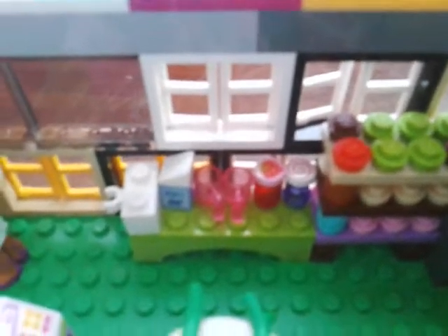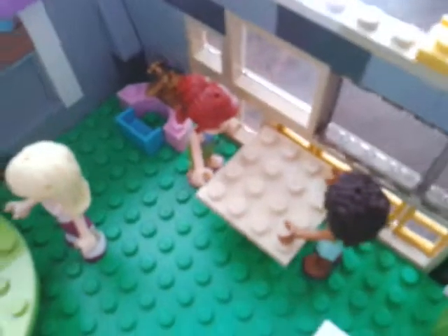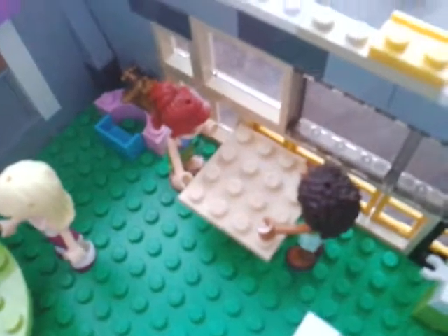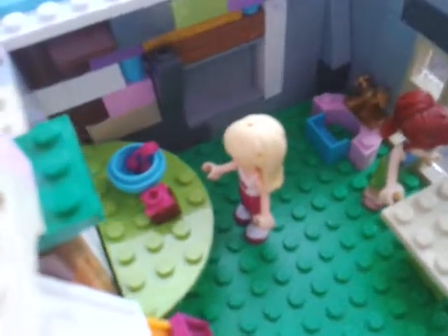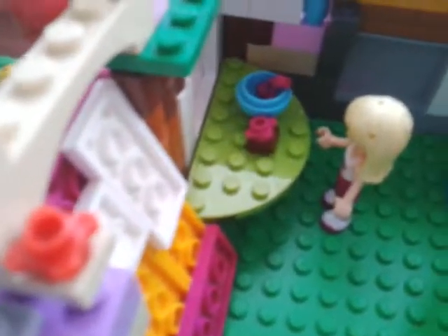On the back we have some cakes. And in the middle there is a table with some carrots and an apple, for the next pie or something like that. Here we have some more ingredients. Here are the cupcakes, and here we have some more stuff for the baking, for the preparation, for the cooking of the pies and the cakes.